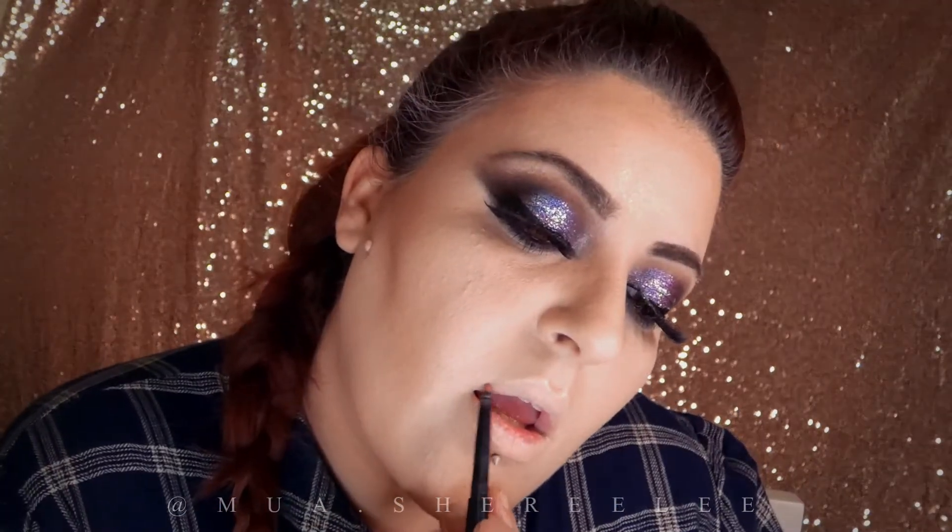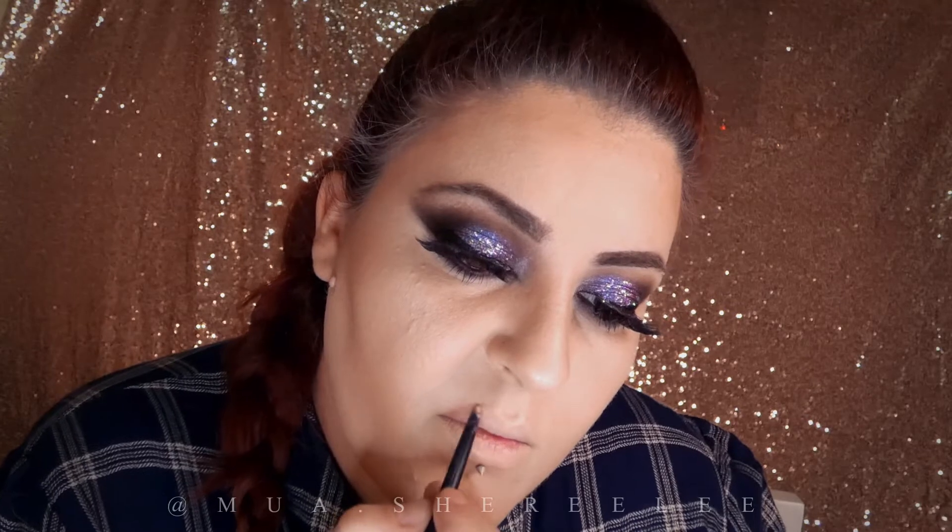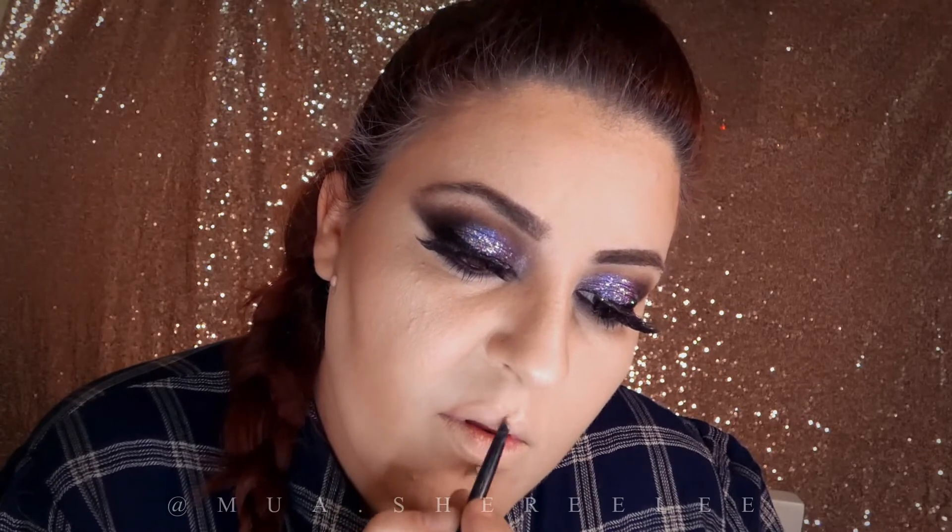I don't always use lip liner, especially if I'm going for a liquid lipstick, which is the majority of the time. But today I felt like adding a little lip liner to define my lips.